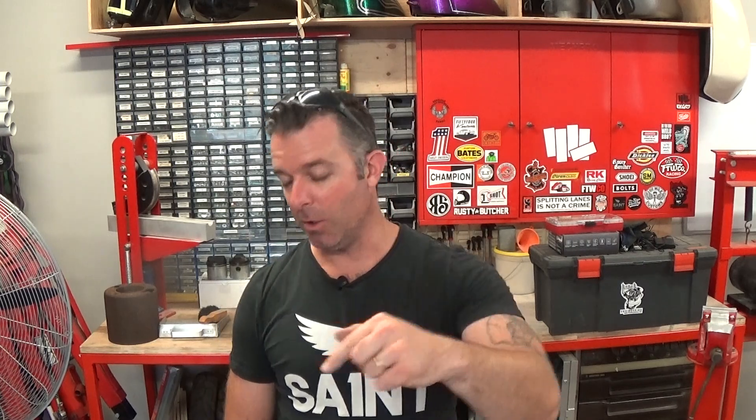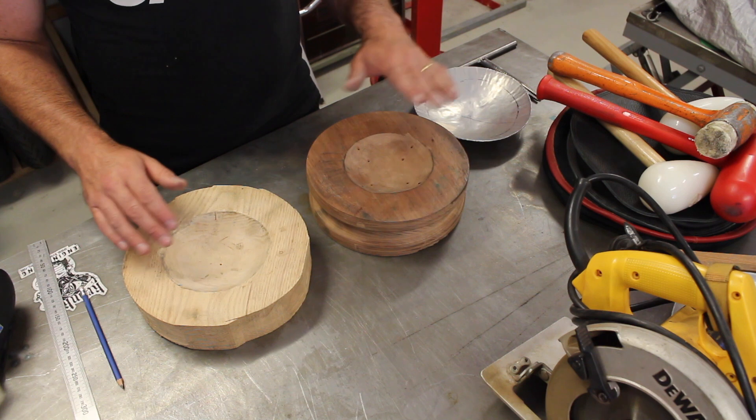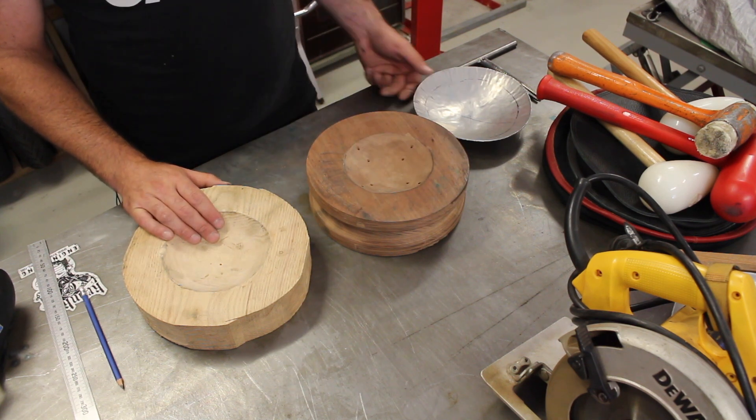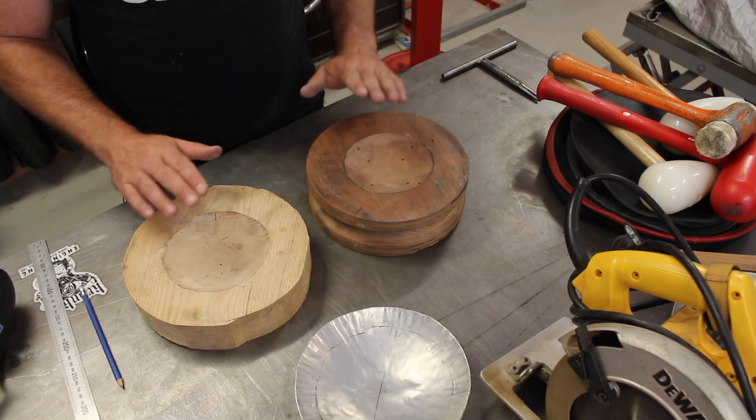Hey guys, Matt from Crank Engineering. In the last video we made a tucking fork to help us shrink the edges of metal and form compound curves. I'm going to show you another way — another thing you can make in your own shop to help you shrink metal. Let's get onto the bench.